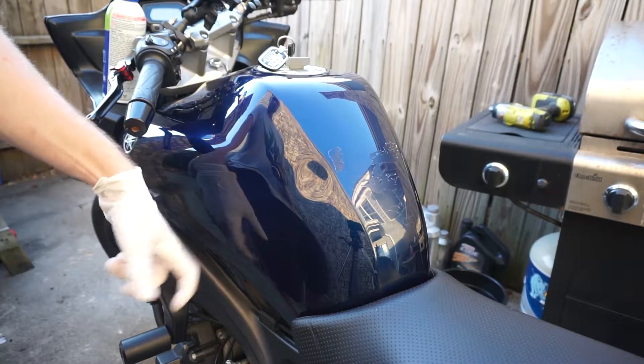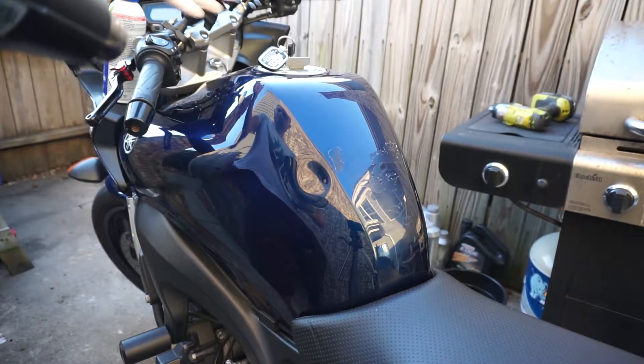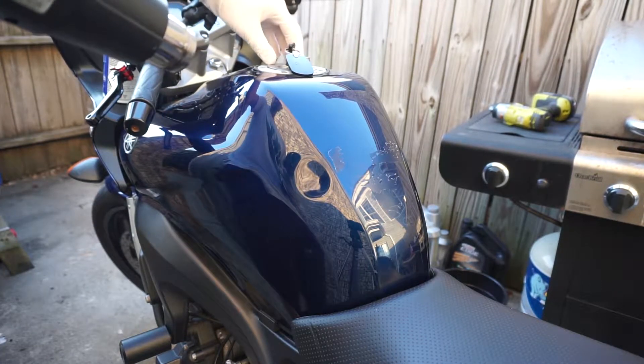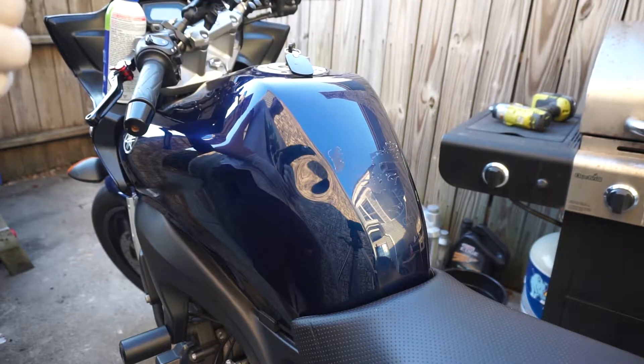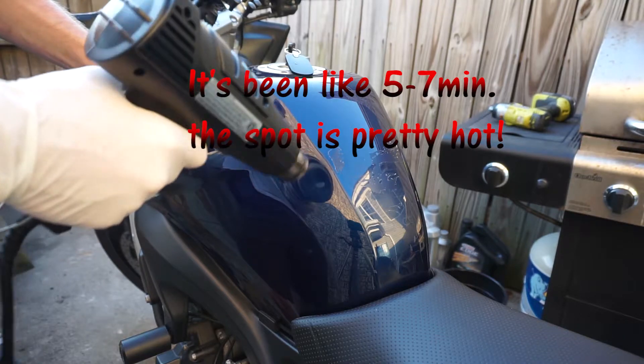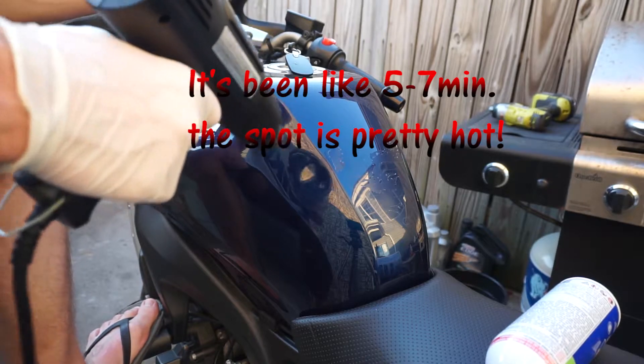Let's pop the dent back — I'll open the tank. You might want to keep it close, or wherever you want, but let's start it and check out how it works. Anyway, let's start and warm up the area.